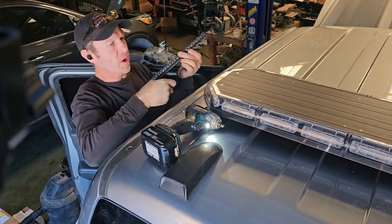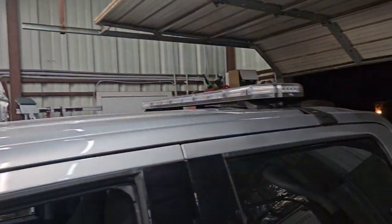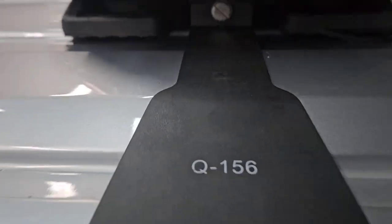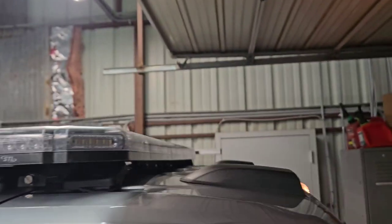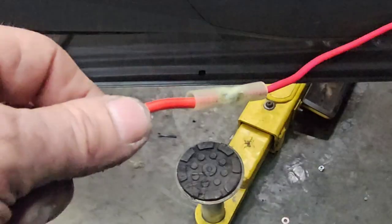Now we've got to put mounting brackets on right here. Full install. There's enough on there. Let the brackets run, do a little bit of adjustment, and just put some self-tappers so nothing walks around. Real easy, real simple install. All run it up.